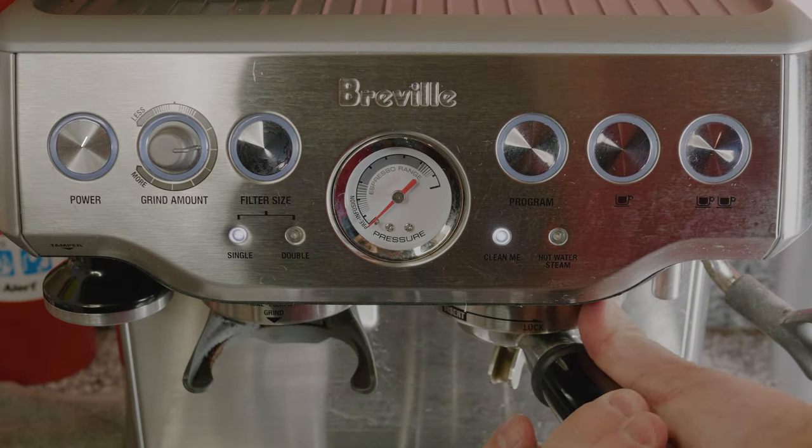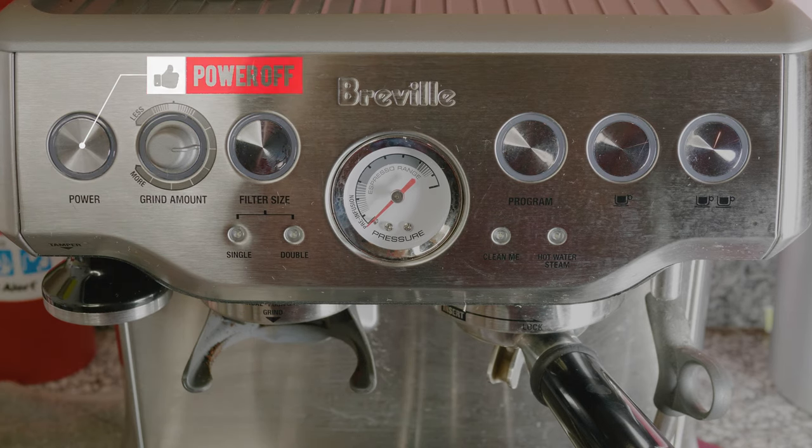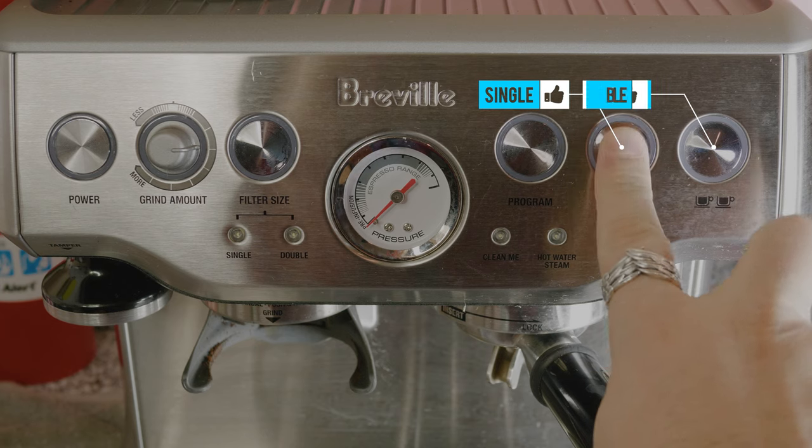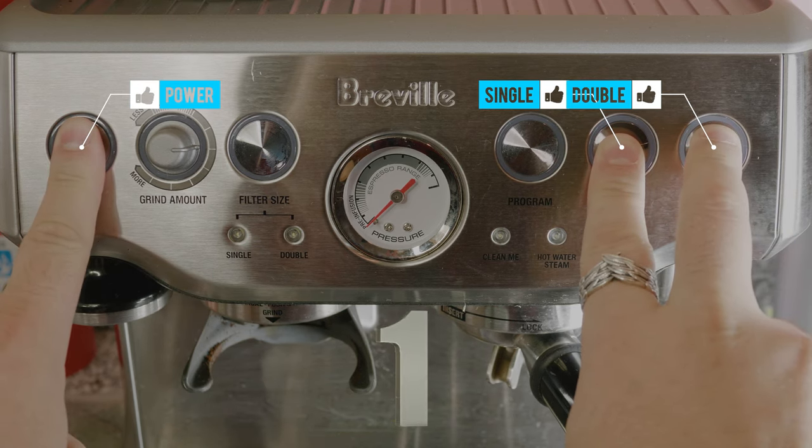Screw your portafilter in, make sure your machine is turned off, and then press and hold the single, double, and power buttons for 3 seconds until the cleaning process begins.